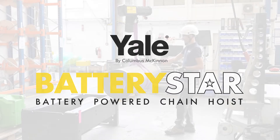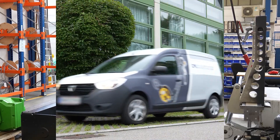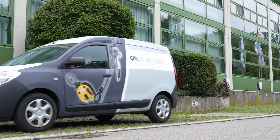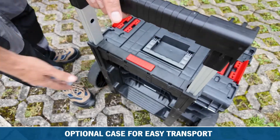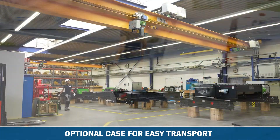The BatteryStar sets a new standard in ease of use and is ideally suited for the maintenance and repair of cranes. The BatteryStar can be easily transported and stored in the optional carrying case, helping to prevent damage to the hoist.